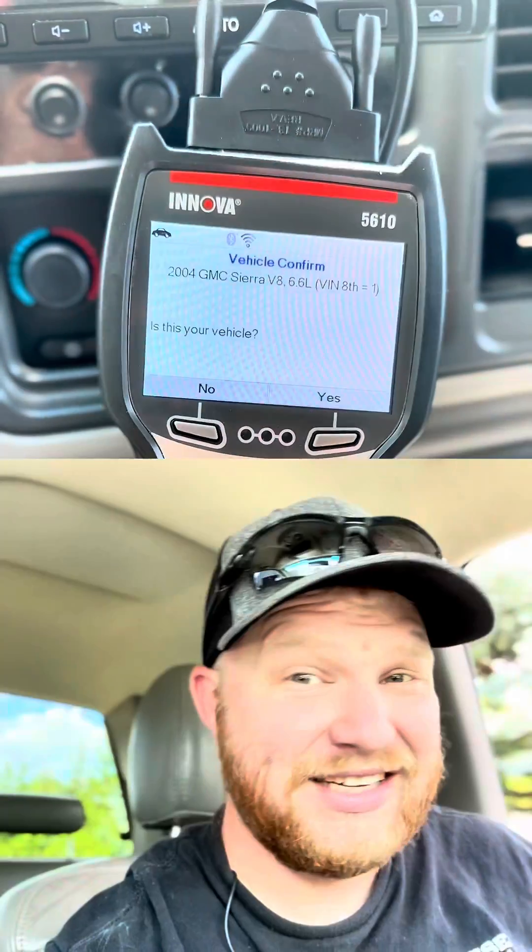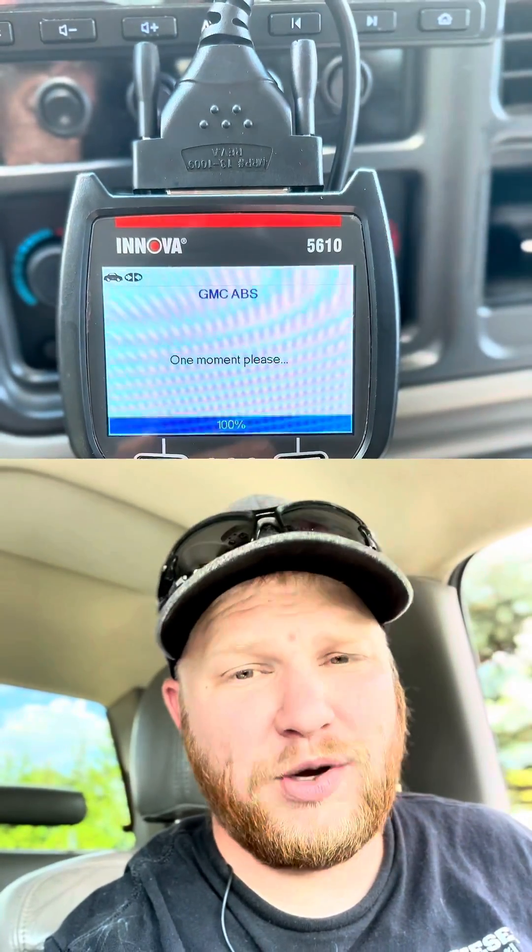Is this your vehicle? Yes. So as this is loading up, I do want to say there are multiple things that the ABS issue could be. It could be a wheel speed sensor, it could be something in the actual module itself, it could be a leak. Hopefully it's not the module.